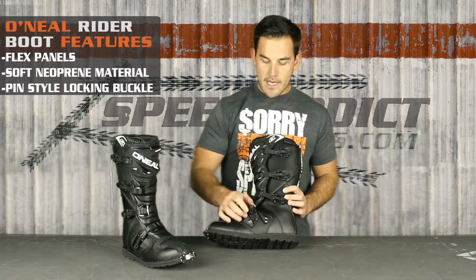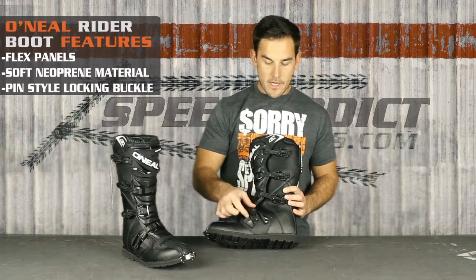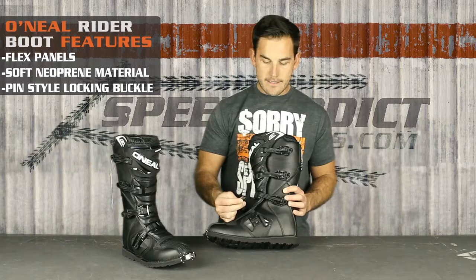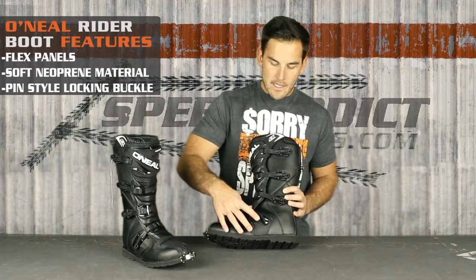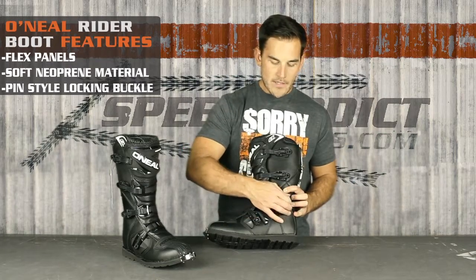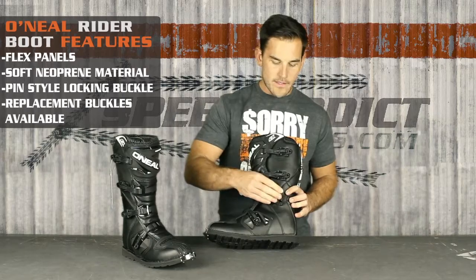It's got solid buckles. Usually on a boot around a hundred bucks you don't get a buckle like this. It's got a pin-style buckle system that's less likely to break, and it's got a real positive snap to it. It's also removable and replaceable, so if you do happen to bust one of these, you can get replacements.